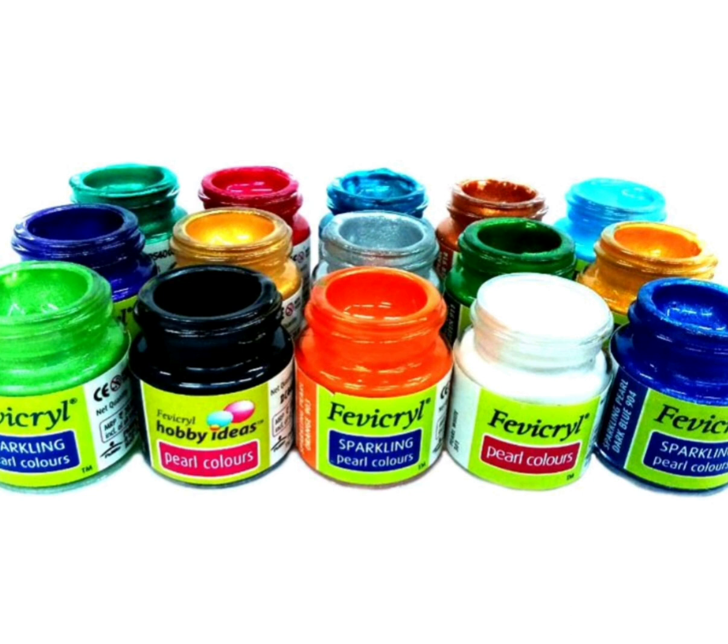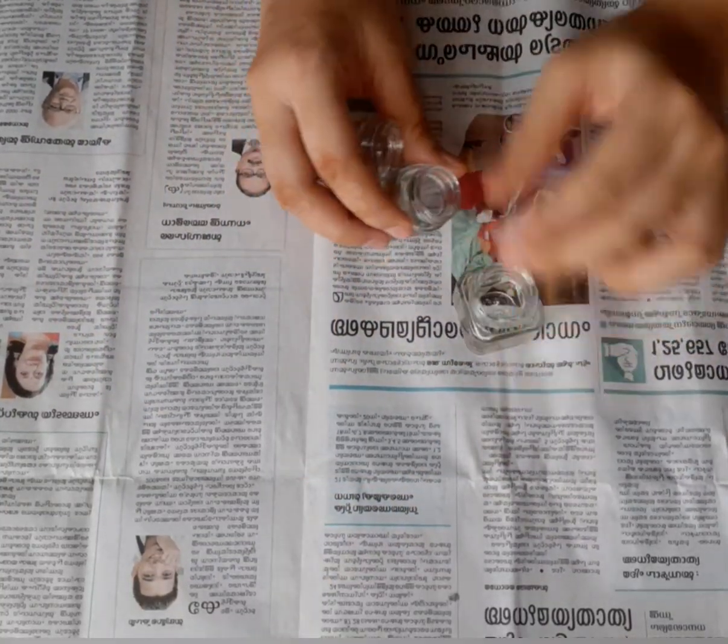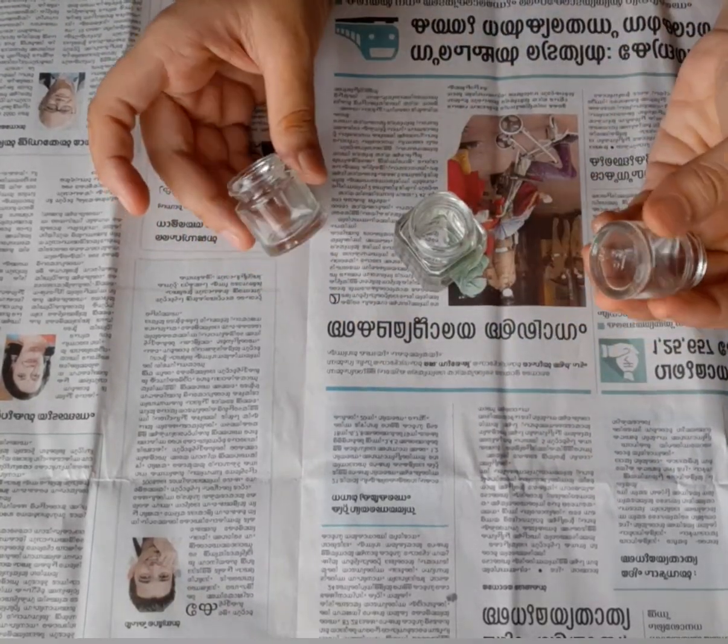Welcome back to my channel. I am a best out of waste idea. I have a craft with acrylic paint. It is very easy to do. I have 3 bottles.